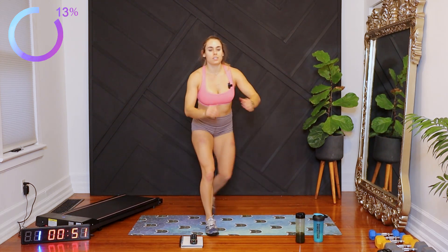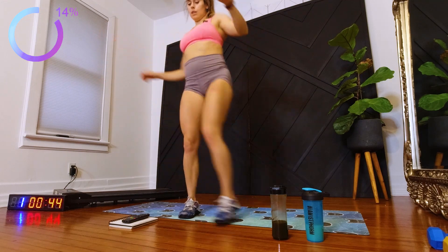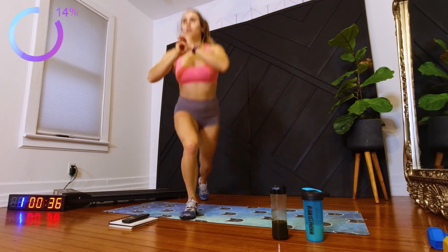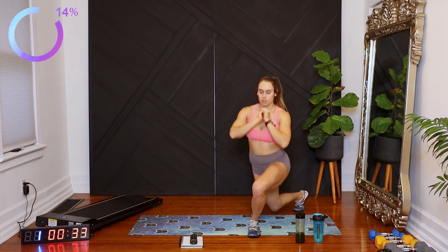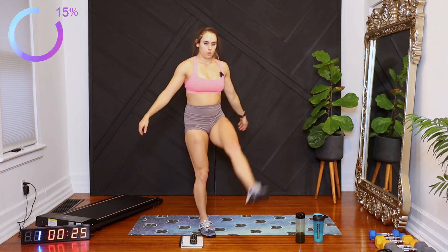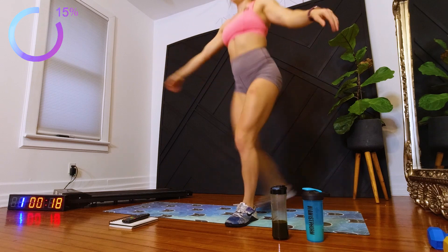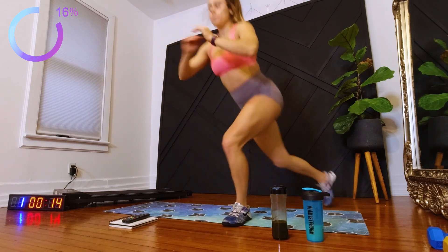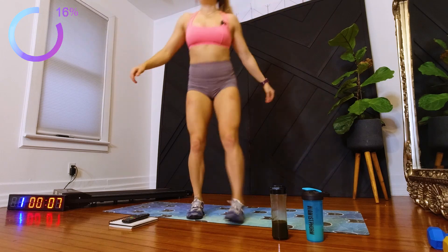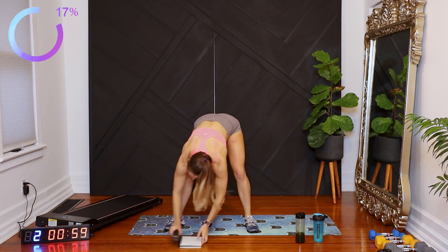We're only doing each exercise for one minute each, so make sure you work as hard as you can during each interval because we are not coming back to it. 30 more seconds. And go ahead and walk in place.